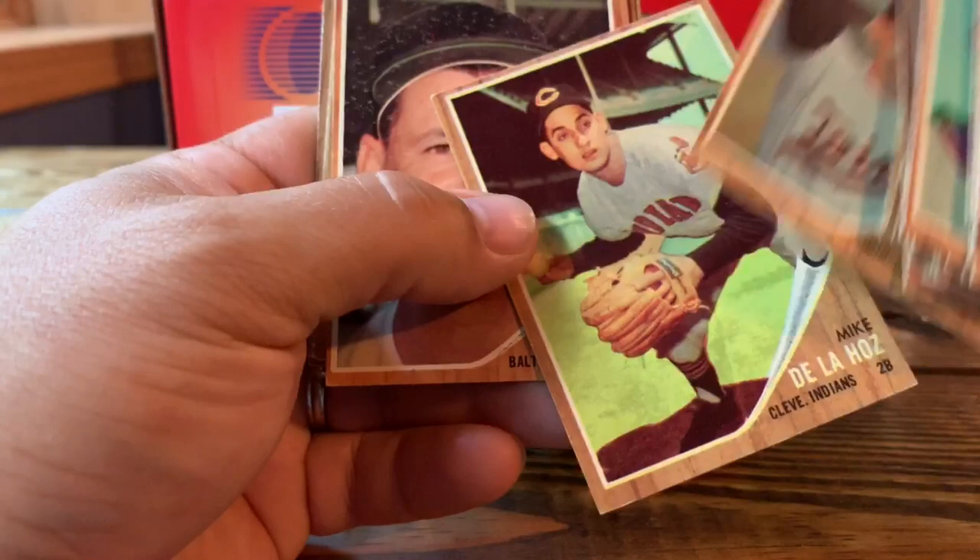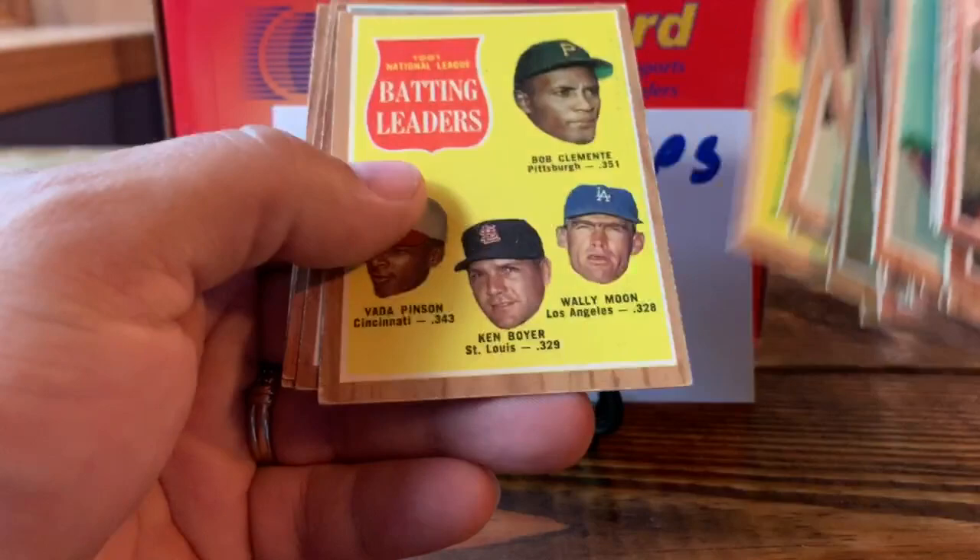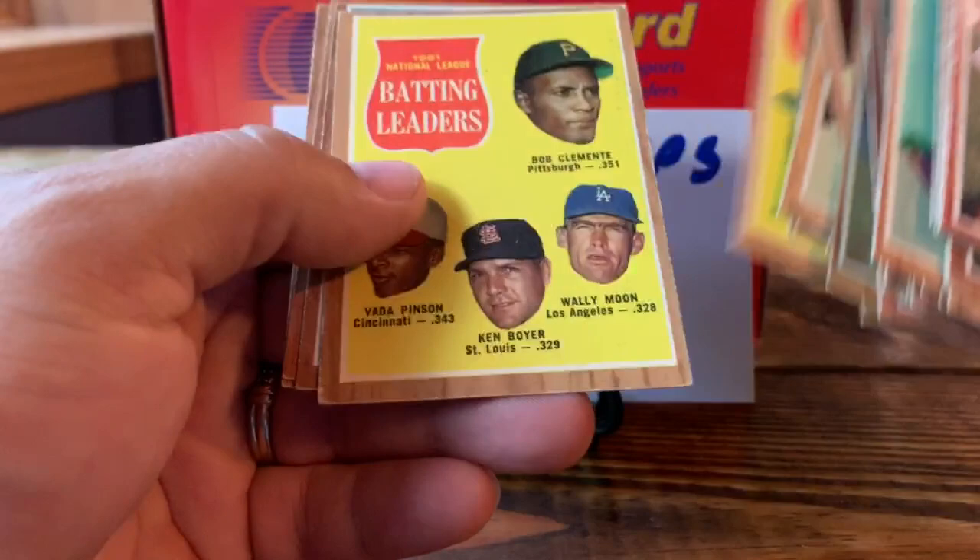So there you have it — 1962 Topps update. We'll get these in the binder. I'll get some more videos out this week hopefully. We've got some shoutouts to do for people that sent care packages my way and I'll definitely get to those — there's a nice Brooks Robinson and John Roseboro in there. Anyway, thanks for watching, comment below, and we'll talk to you later.